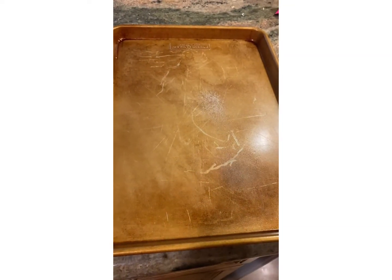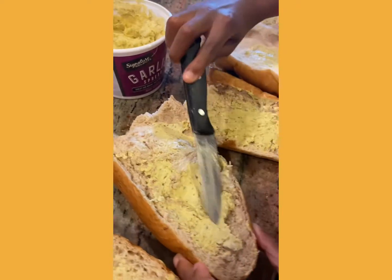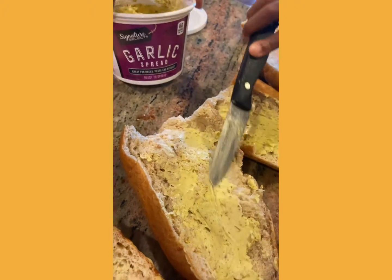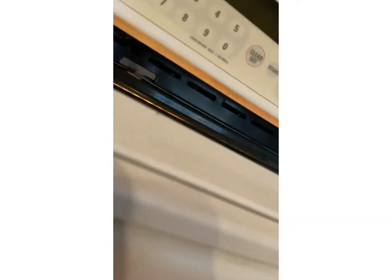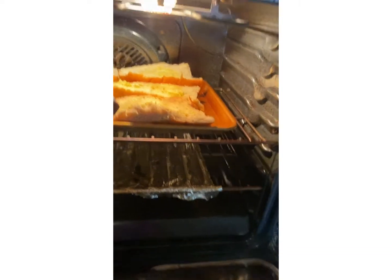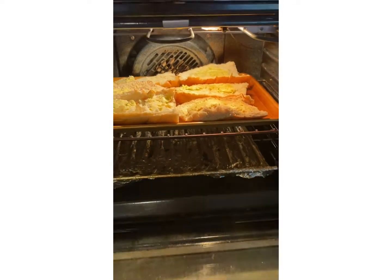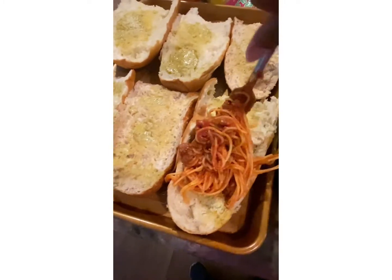Then grease your pan. Add your garlic spread to your bread. Then pre-heat your bread for about two minutes just so your garlic spread will be well saturated into your bread. Then add your spaghetti.